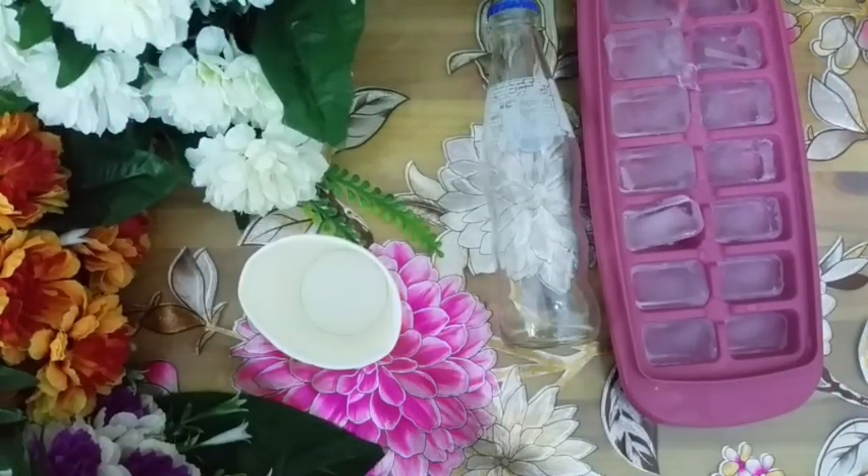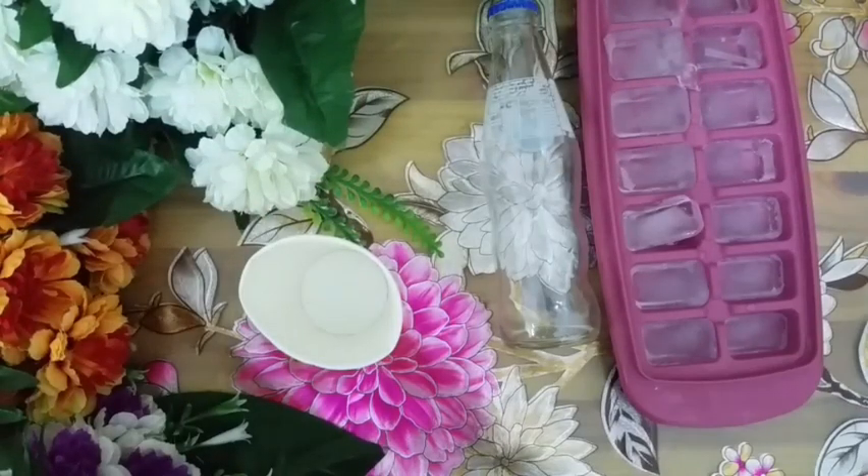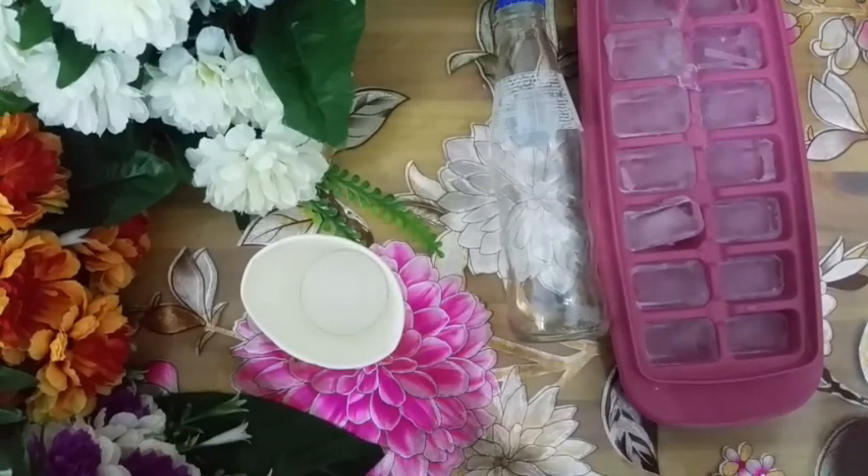Then we need gloves, because gloves are necessary for handling boiling water. Next, we will need some boiling water — you can keep it in a glass or just in a pan.